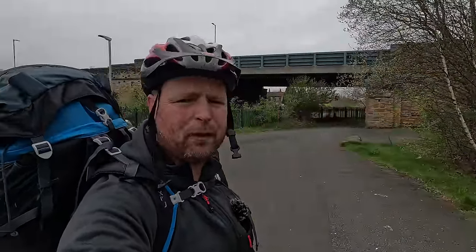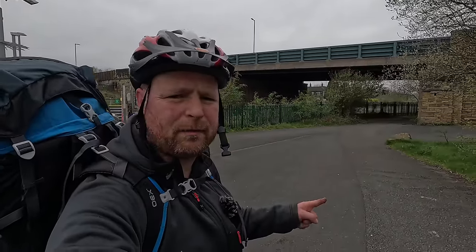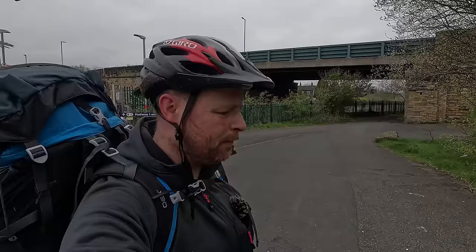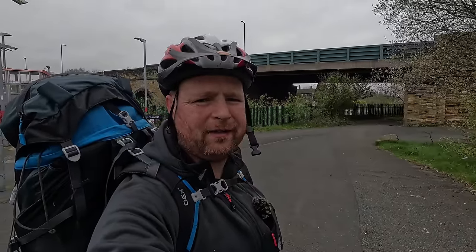I just want to say thanks for watching — it's been a great video, I've really enjoyed this one. If you want to see more, you can press subscribe. I'll share another video up there for you, but for now I'm going to get home, get in that bath, because my arse is killing me. Thanks for watching.